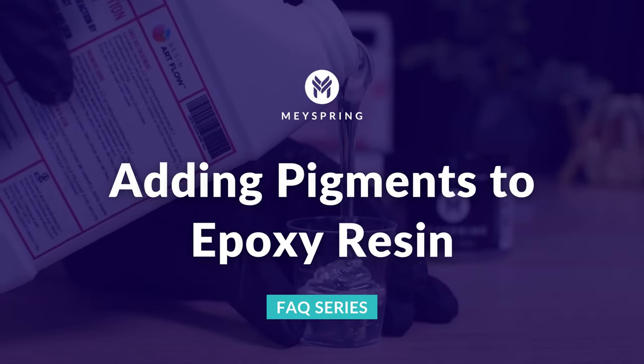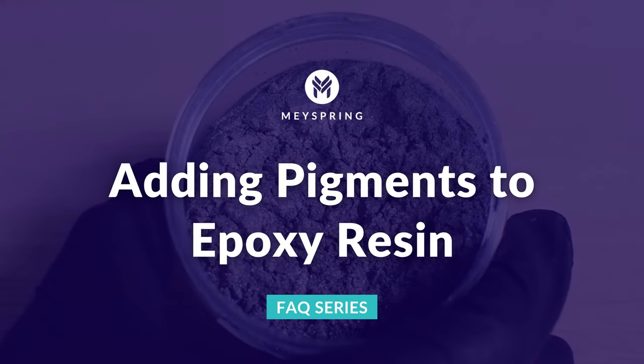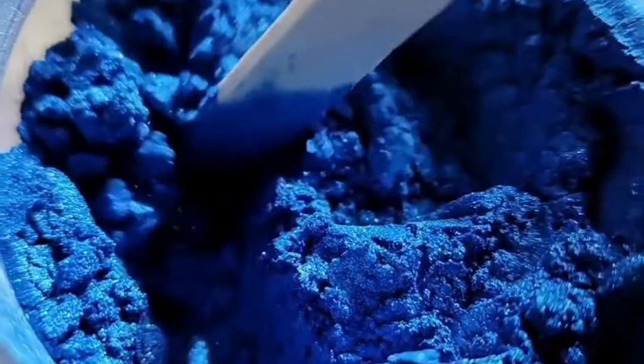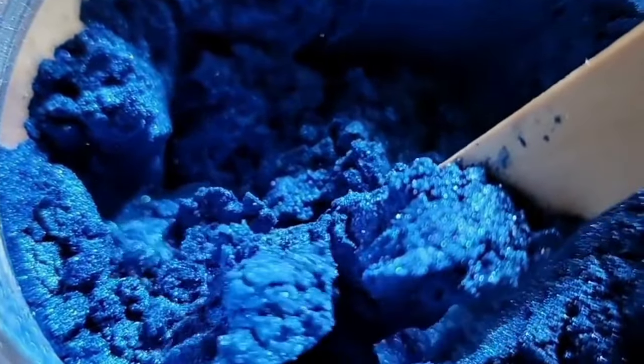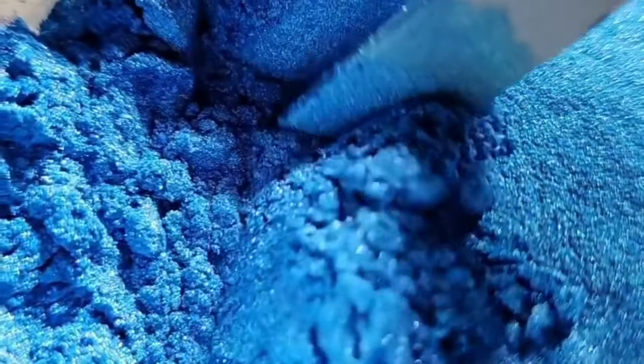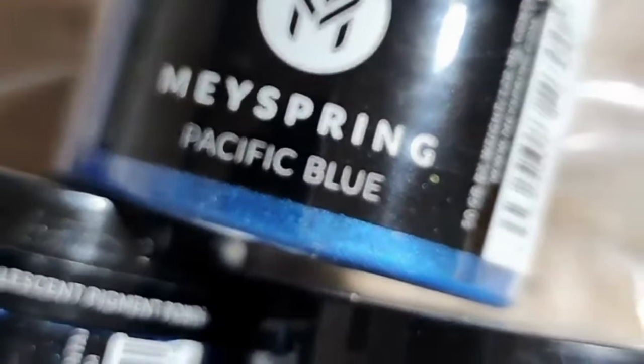Here are some tips to help you navigate the fun part of experimenting with resin. Adding pigments: pigment powders generally speed up the curing process of some resins, but liquid colorants like epoxy paste or alcohol inks tend to do the opposite.